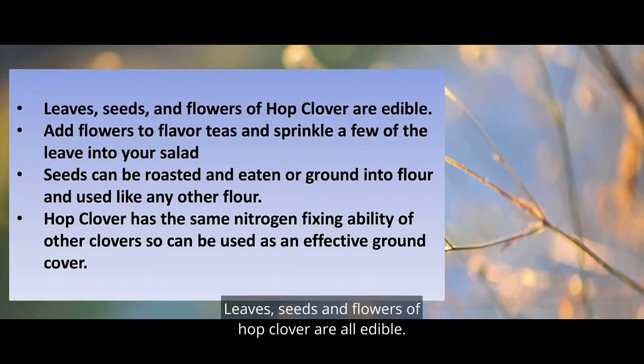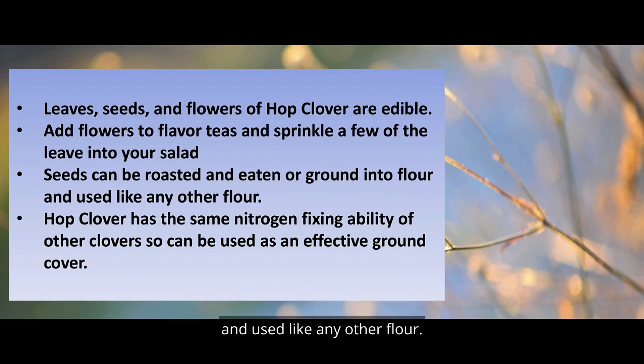Leaves, seeds, and flowers of hop clover are all edible. Add flowers to flavored teas and sprinkle a few of the seeds or leaves into your salad. The seeds can be roasted and eaten, or ground into flour and used like any other flour.